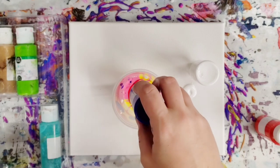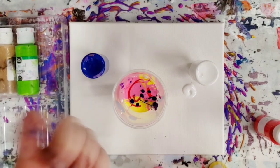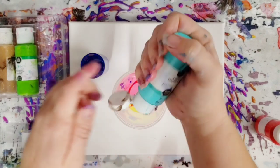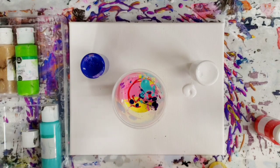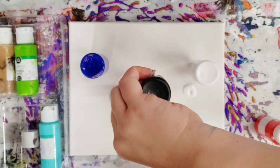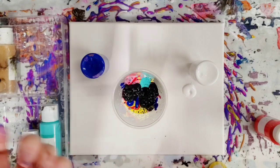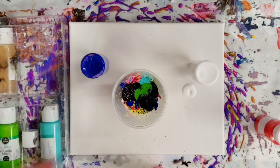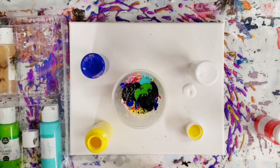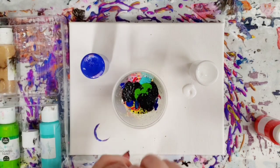Not surprisingly, I primarily have warm colors left. I know some of you don't like black but you're going to have to deal with it. I'm putting some more cell magic in this yellow — I have a lot of yellow and red left primarily — and then we're going to do a flip cup.